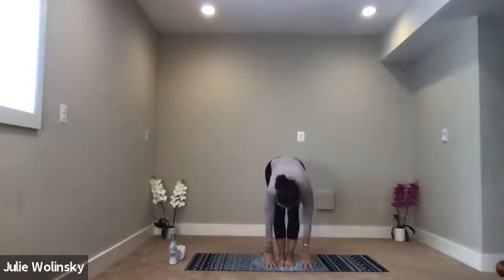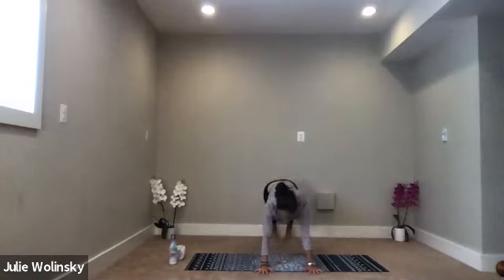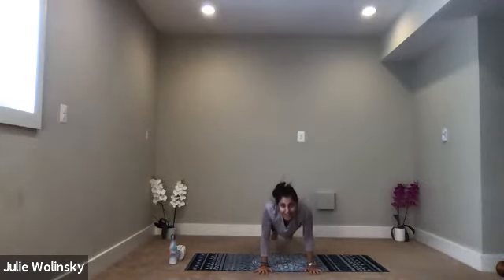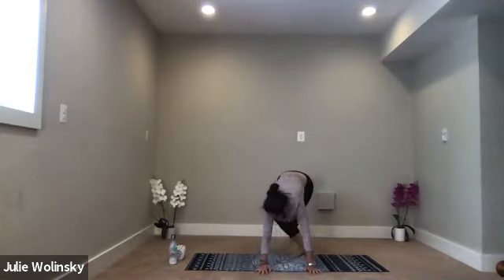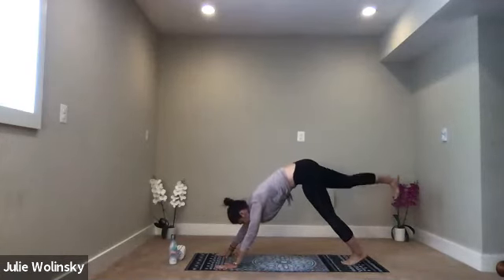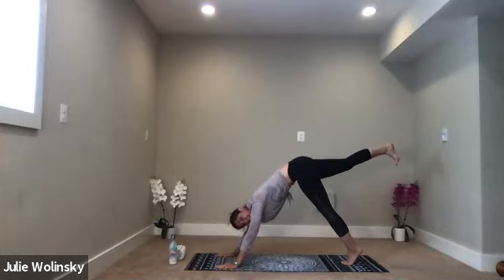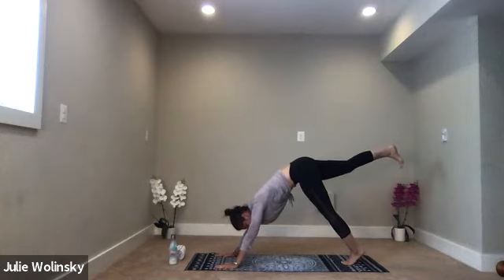Inhale, halfway lift. Exhale, high to low plank — Chaturanga Dandasana. Take your variation. Inhale, upward facing dog. Exhale, downward facing dog. Inhale, lift your right leg up high behind you. As you exhale, send energy out through your heel toward the wall behind you and square your hips. Inhale, lift your leg just a little higher.